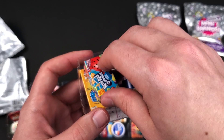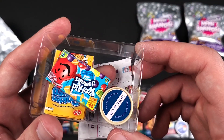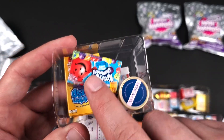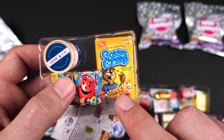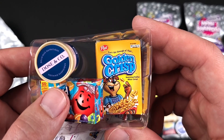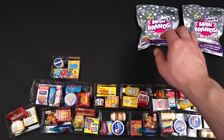Another new container of Mini Brands. We have Dose & Company Collagen, we have the Kool-Aid Jammers, and the cereal — one of my favorite types of cereal. These are coming into the shot — go away. There we go. Now they're on the floor.